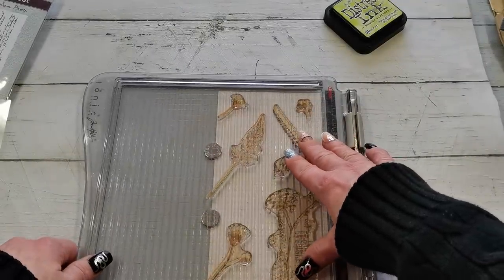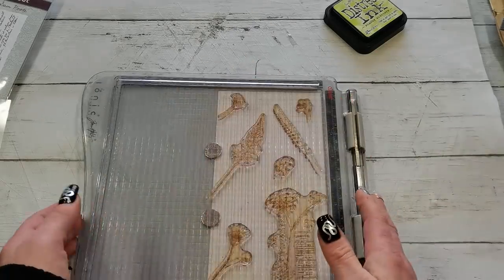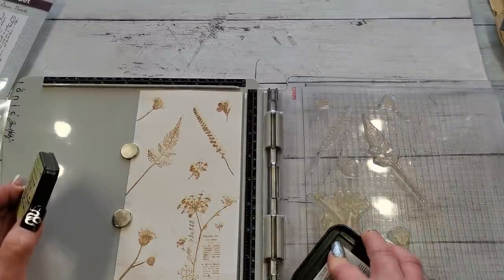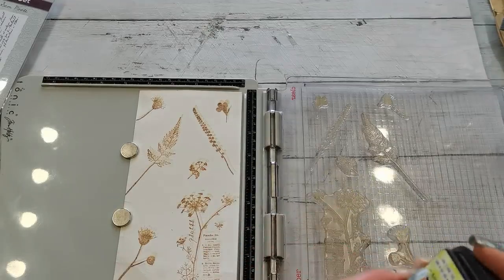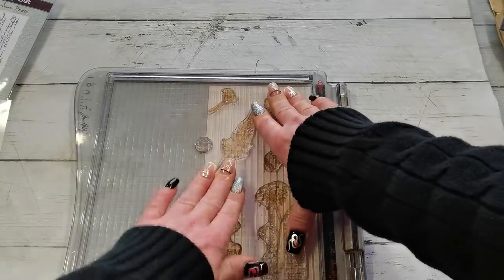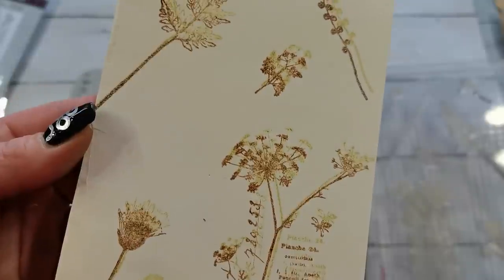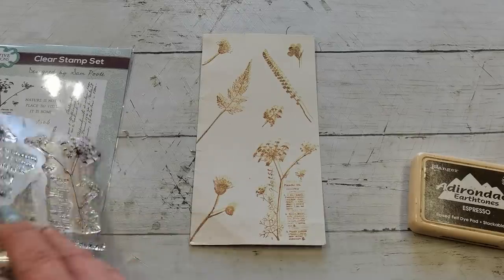I'm going to use Shabby Shutters distress ink and stamp again with this color. It should create that offset stamping effect. I saw that on Jennifer McGuire Ink channel and I really love the result. I know mine won't be the same beauty, but I really love what she created with that movement. And it actually works — I love that effect so much.